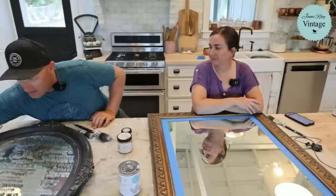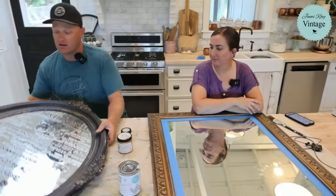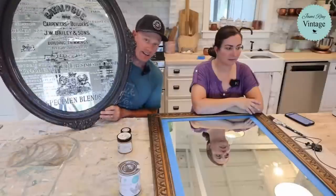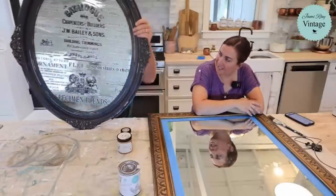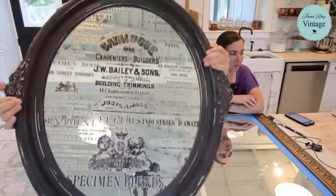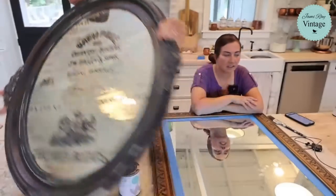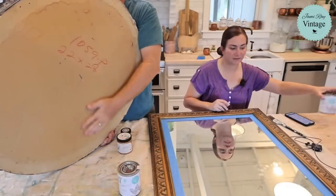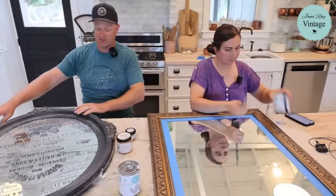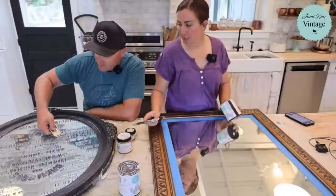We've got some ironwork and design transfers here today and a couple of mirrors. This one is thrifted — I don't remember where we got it, but we've had it for a very long time. We did an old transfer on it — I think that one's been retired — and I applied it crooked, so we never sold it. It was a Waste Not Wednesday project probably four or five years ago.